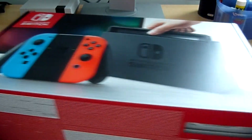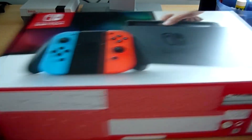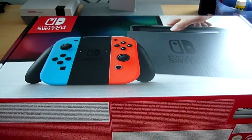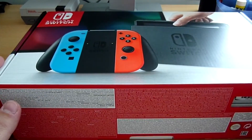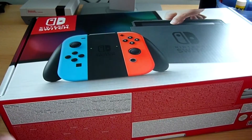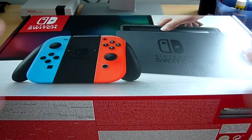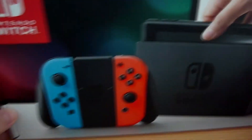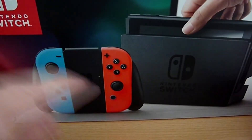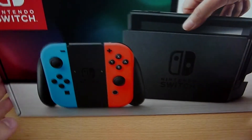Le packaging est magnifique, vraiment très très beau et il est balèze. Il ressemble un petit peu au packaging qu'on avait de la 3DS, la première 3DS, qui était quand même assez gros. Celui-ci c'est à peu près la même chose, en tout cas dans son style, il est vraiment superbe.